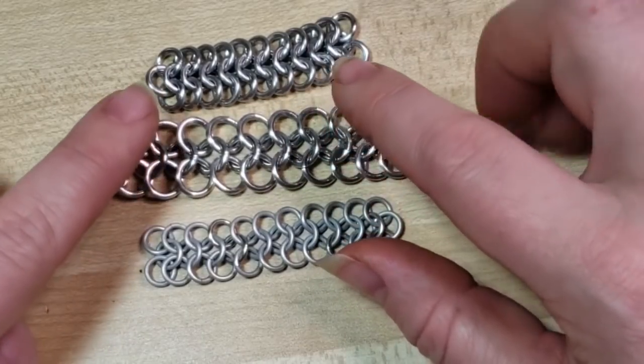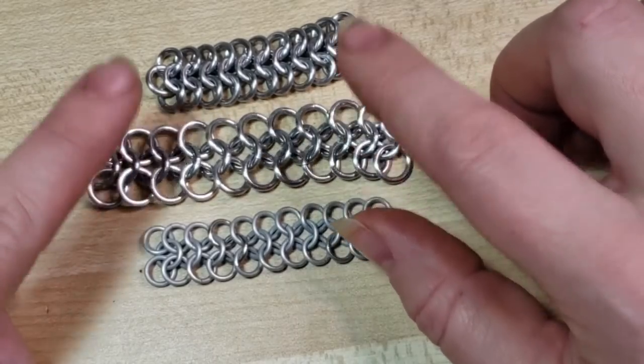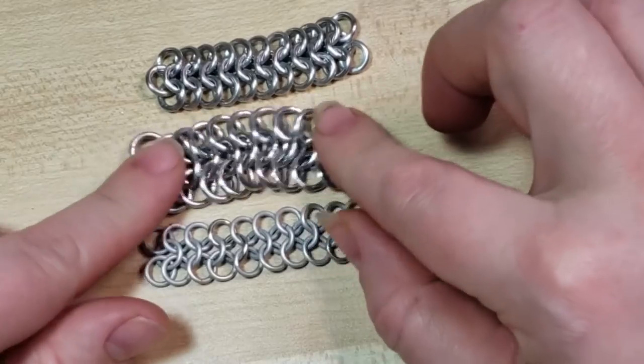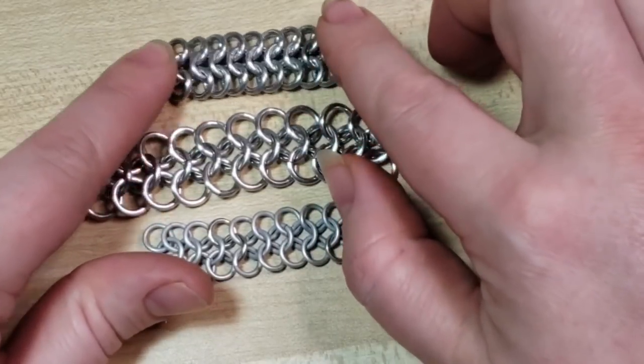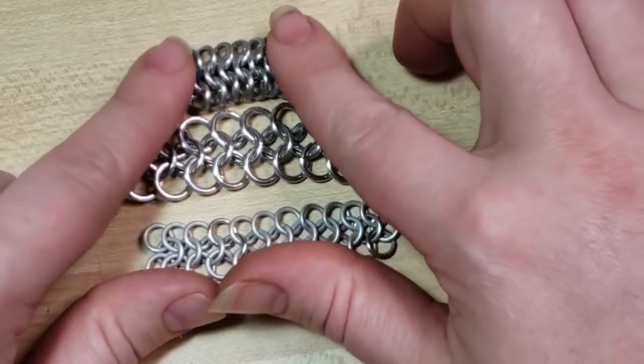Whenever I'm making costume pieces or a big chainmail shirt, I would go with something more of this kind of spacing because it allows a little bit more movement. As opposed to something like this — if this were stretchy jeans, this is just regular blue jeans.